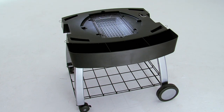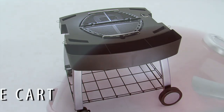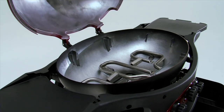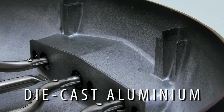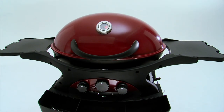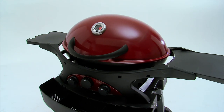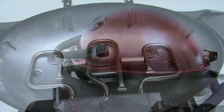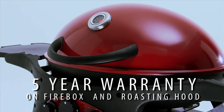Most of the components can be stored on the optional mobile cart. Egg-shaped for strength and space optimisation, the firebox and high dome hood are die-cast from thick, heavy-duty aluminium. You can leave it outside and it'll keep looking great year after year because it will never ever rust. In fact, the firebox and high dome hood come with a five-year warranty.